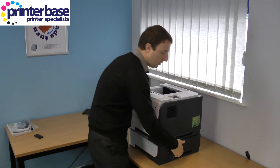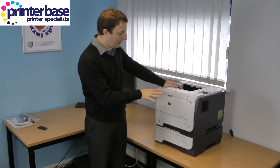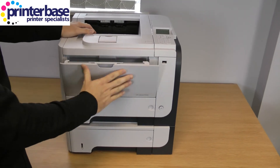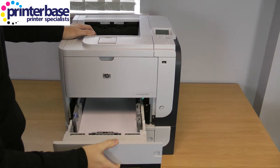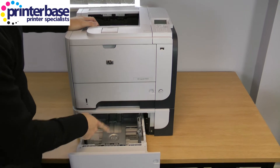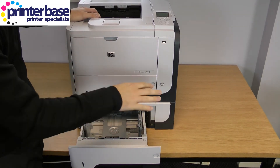So I'm now going to show you around the machine. Here at the front we have the 100 sheet multi-purpose feeder. You've got the 500 sheet tray there, the additional 500 sheet tray here, and you can actually add a further 500 sheet tray underneath.